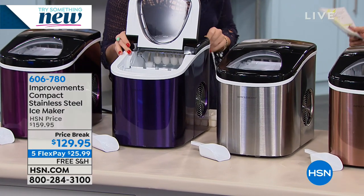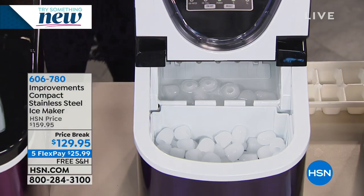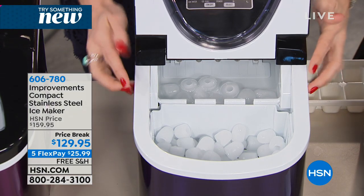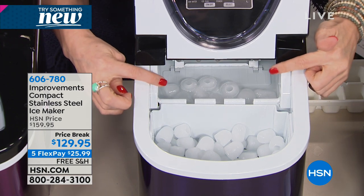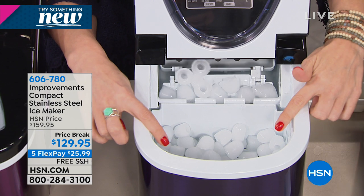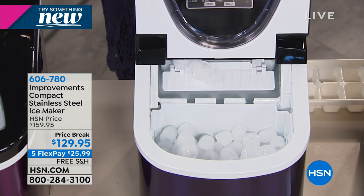No installation required. You add the water and you walk away. I hear cubes coming out right in front of me! It's going to take those cubes that it just made in seven minutes — if you can believe it — dump them into the tray, and then go right back to making another tray in seven minutes.